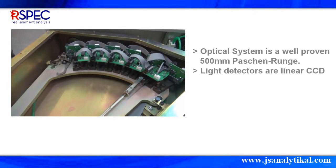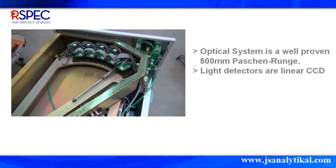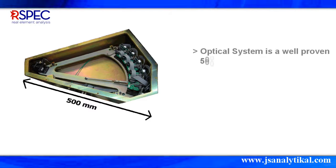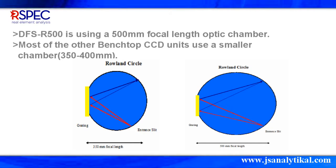In order to ensure spatial stability of the spectrum, all the optical elements are installed on a stable platform. Its light detectors are linear CCD arrays, specially mounted without blind zones, to record all analytical signals from the entire spectral range. Its optical chamber has a focal length of 500mm.